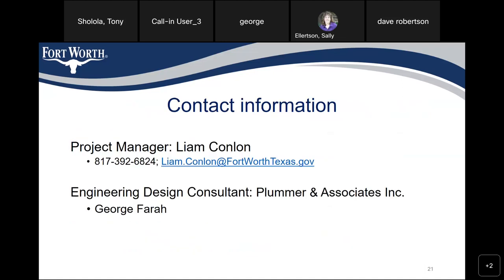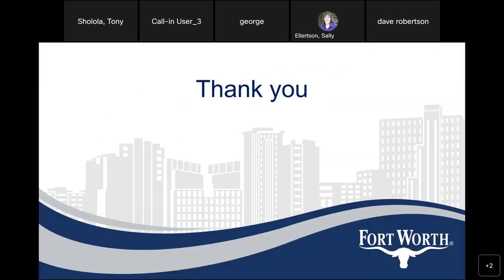The contact information for this project: project manager is Liam Conlon, phone number 817-392-6824, email liam.conlon at fortworthtexas.gov — all one word. The engineering design consultant is Plummer and Associates Inc., and the project manager is George Farrell. Thank you and have a nice evening.